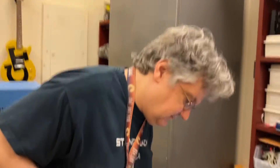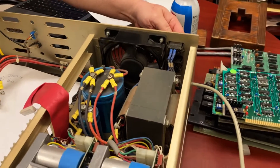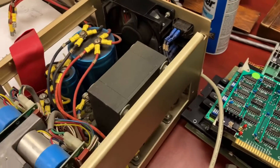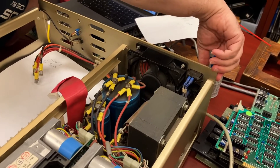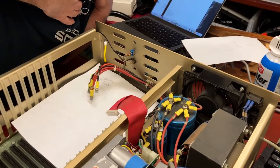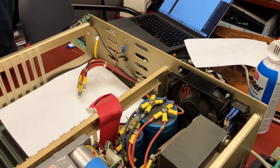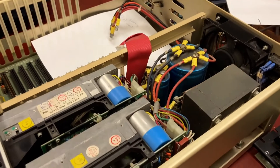We've got this thing plugged in and it's currently open — that there is 120 volts, so be careful. Okay, that's some kind of reset switch. The fan does not spin. Is the fan supposed to spin on startup?